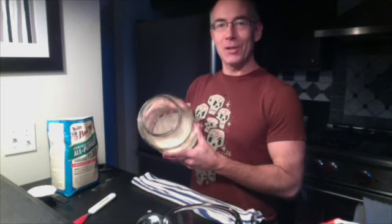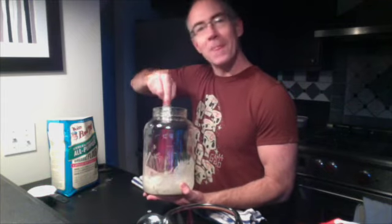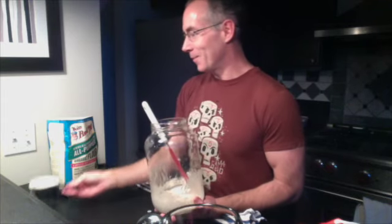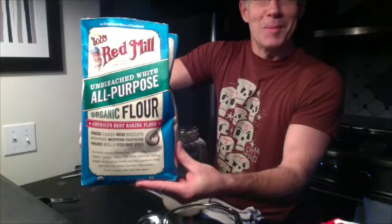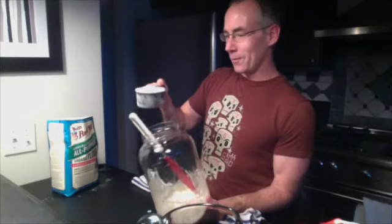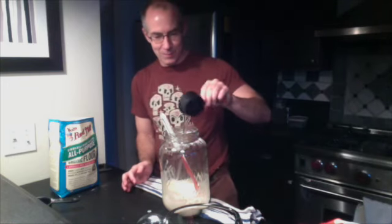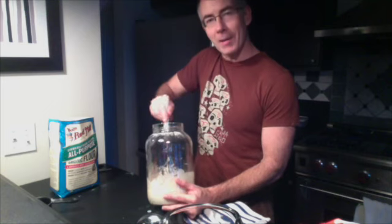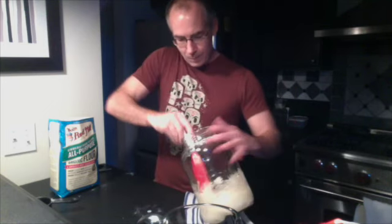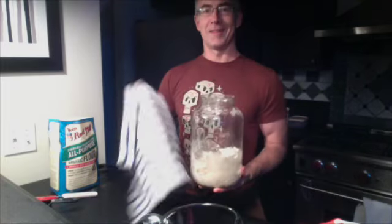It's day two. I opened up my jar and there's a few bubbles in there, so I'm gonna stir it up and feed it. I'm gonna feed it today what I fed it yesterday: Bob's Red Mill unbleached, all-purpose, organic white flour. 3 quarters of a cup plus 2 tablespoons and a half cup of water. It's kind of starting to look like pancake batter. I'll scrape it to make sure it gets off the edges, then the towel goes back on.